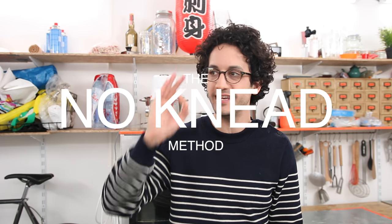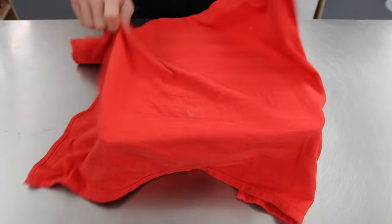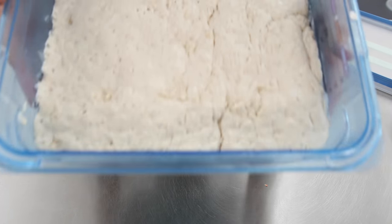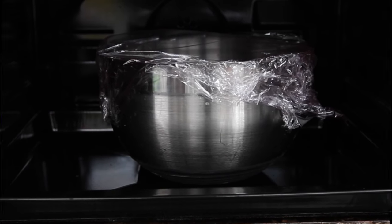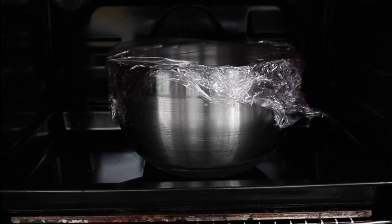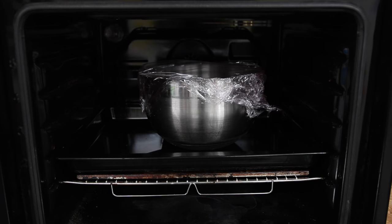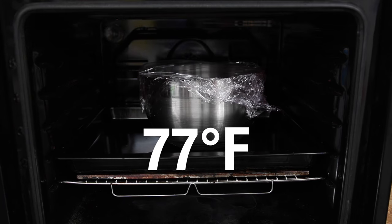If you don't have a stand mixer, no problem — just use the no-knead method. It's a very specific method in which you only need time to knead the dough, so it's amazing. I've made an entire video just about it; I'll put the link in the description box. Let the dough proof for two hours, covered with a damp cloth or with plastic wrap. It will rise better in a warm environment around 25 degrees Celsius or 77 degrees Fahrenheit.